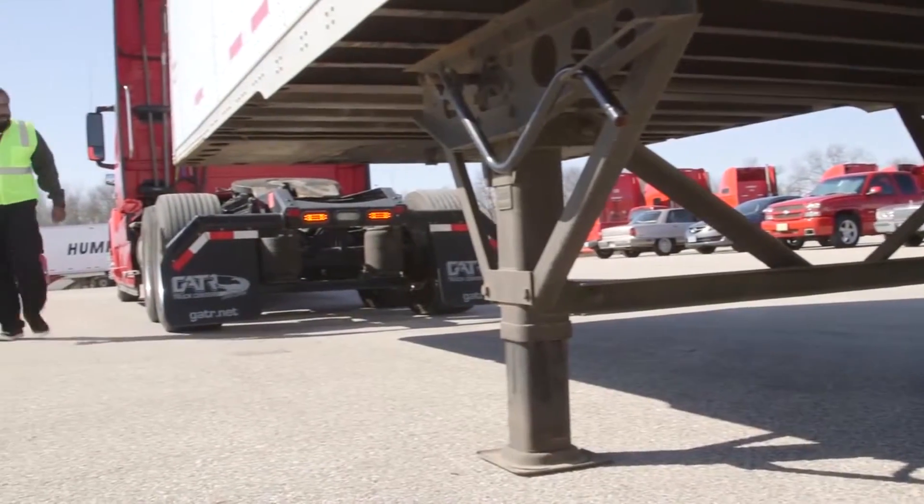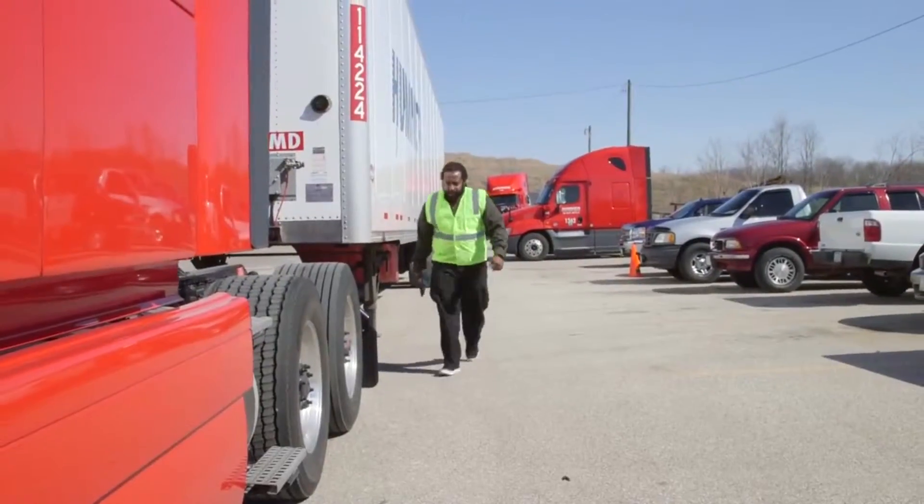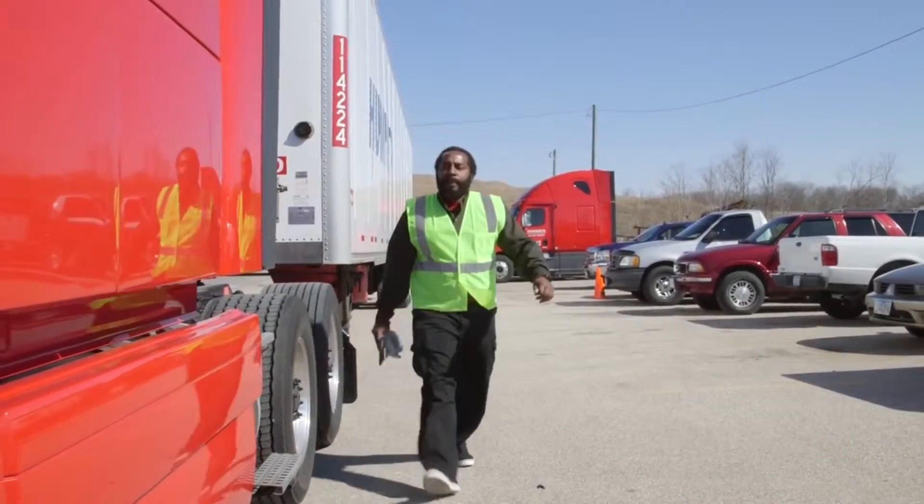Step four: it's time to get out and look again. Why do we get out and look? It's the best way to ensure the trailer isn't dropped too high.